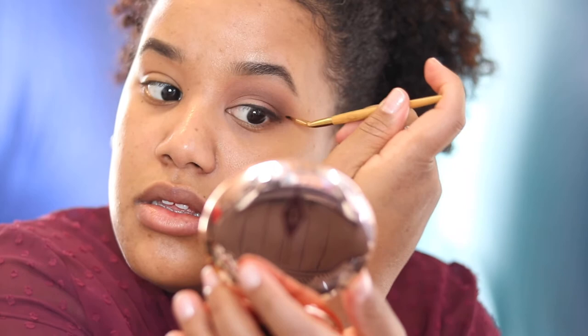Now that my eyeliner is done and I really like how it came out, I'm going to go in and fill my waterlines up here with a black liner. I usually use the one from Makeup Forever that is waterproof, because I don't want any skin color to be peeking through when I put my fake eyelashes on.